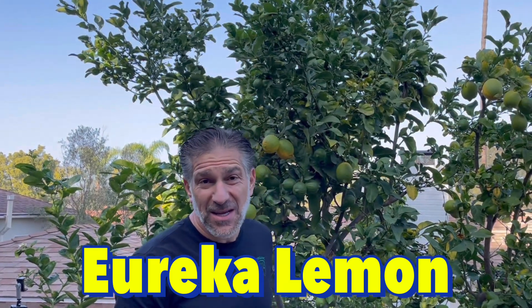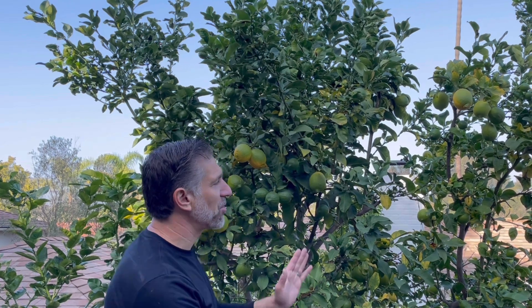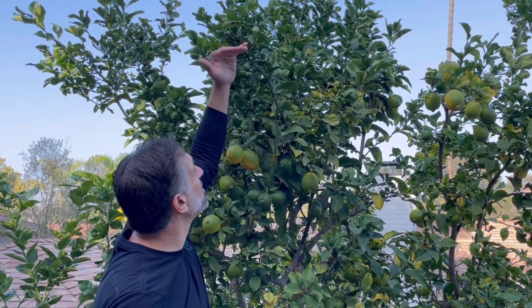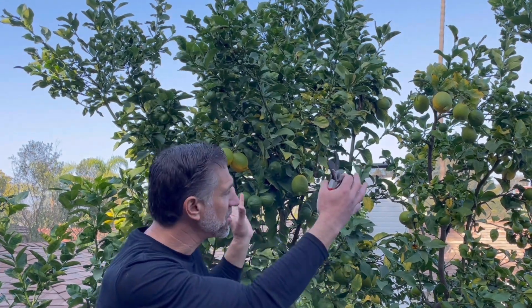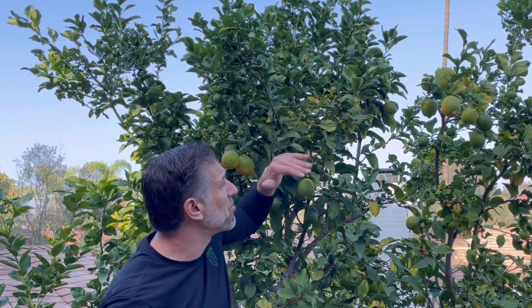The Eureka lemon behind me has more of an upright position structure, with branches going straight up. The goal with the Eureka is to prune off the top to help encourage the lower branches to remain vigorous, growing, flowering, and ultimately fruitful. These principles also apply to the Meyer lemon.